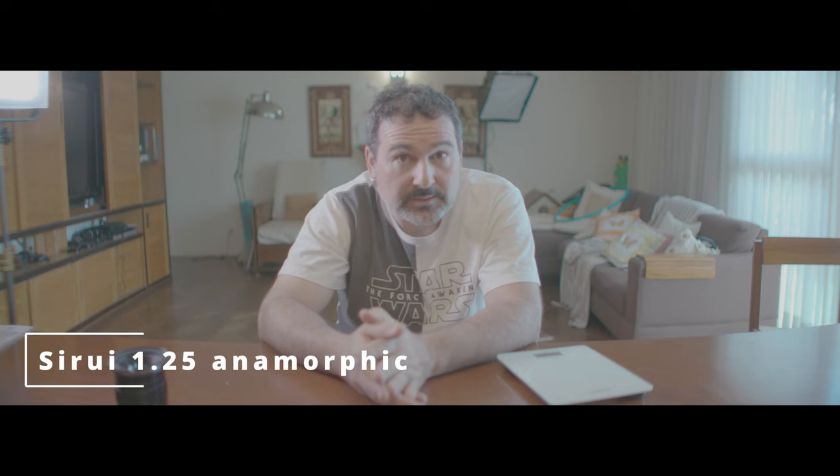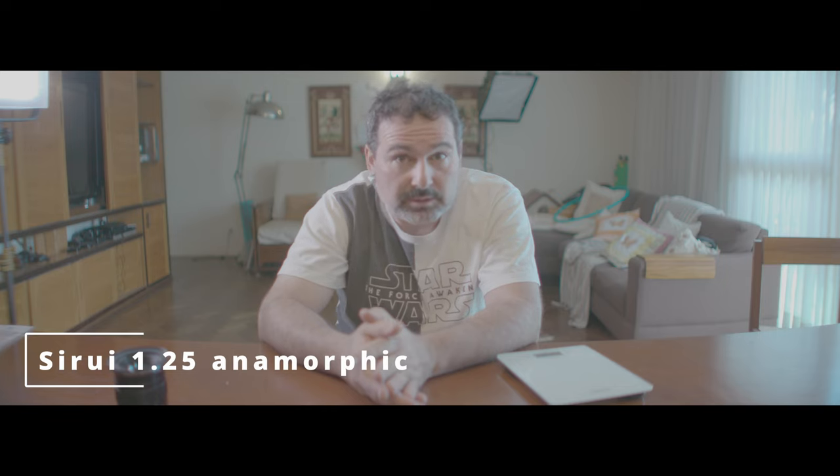Anyway, that's it. I hope this is useful — just a very quick comparison. I hope it helps me decide which one I'll carry, and maybe it's useful for someone in terms of comparing the difference between these two lenses when coupled with this Suri 1.25 anamorphic front block. Thank you, bye bye.